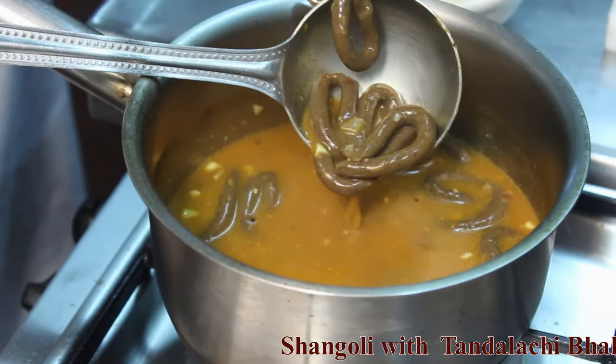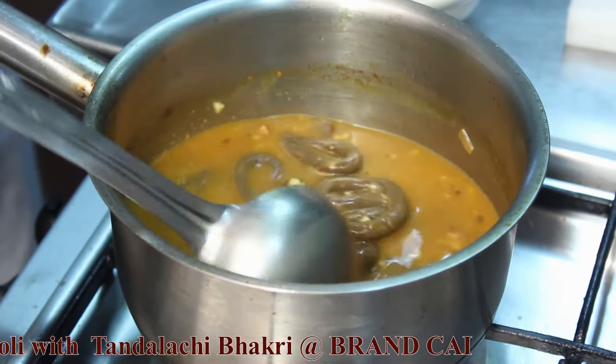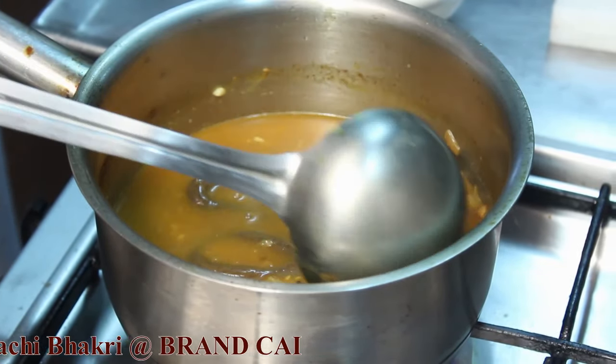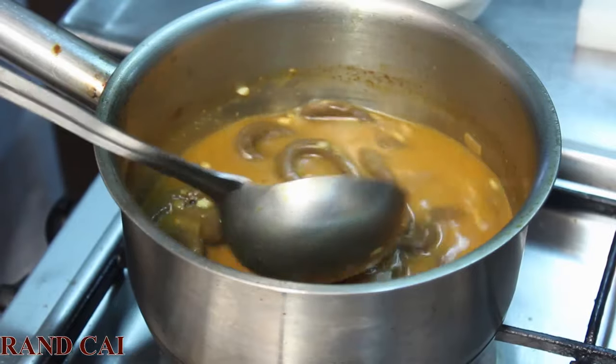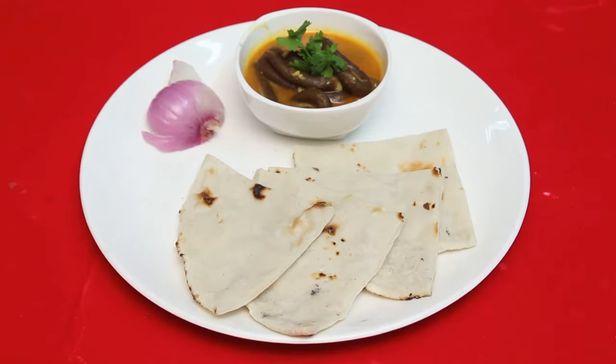You can see the shapes are nicely cooked with a nice glaze on top. Shangoli is now ready to plate and serve with traditional Tandarachi Bhakri, that is rice flour roti, and Mukha Mar pears.